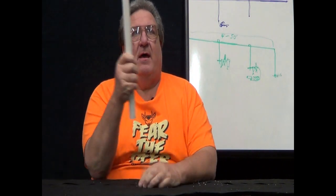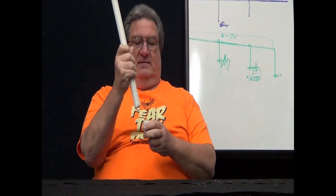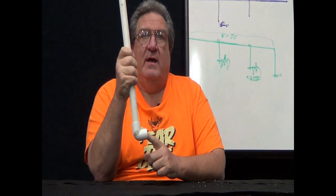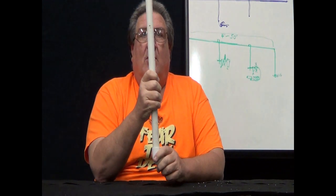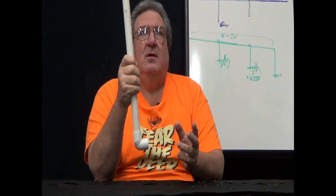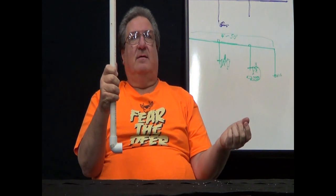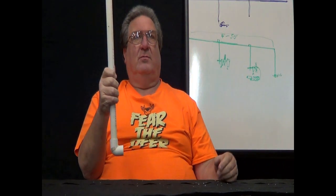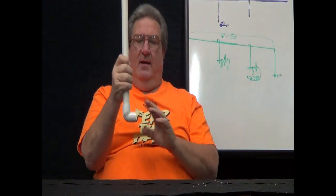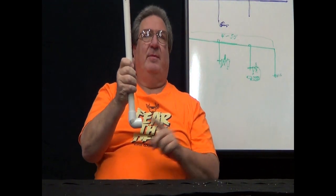Now we have the air coming down our drop. Mistake number three is generally a lot of guys will just put an elbow at the bottom of their drop and put their hose right in here. Some guys will tell me that hose catches all the water — when I use it, it's like turning the water spigot on. I have to drain it and then I can get some air out of it. There's so much water in the air there. Remember, if we go back to number two we eliminated a lot of that, but there's still a chance some water may condensate in the drip leg and go through your tool.